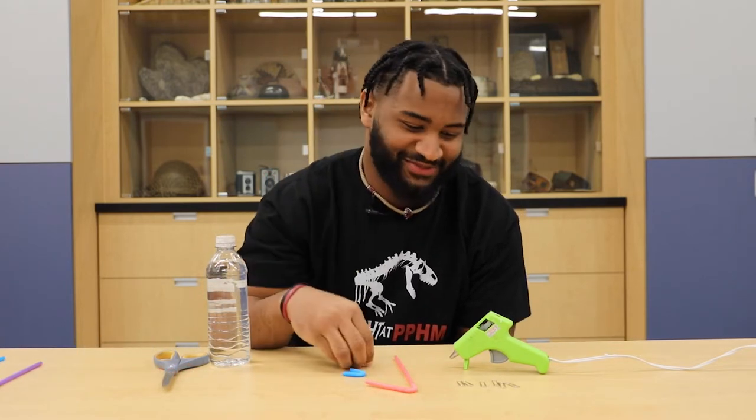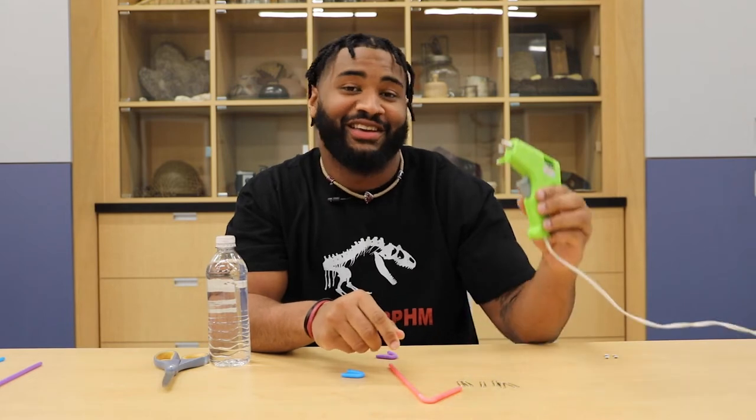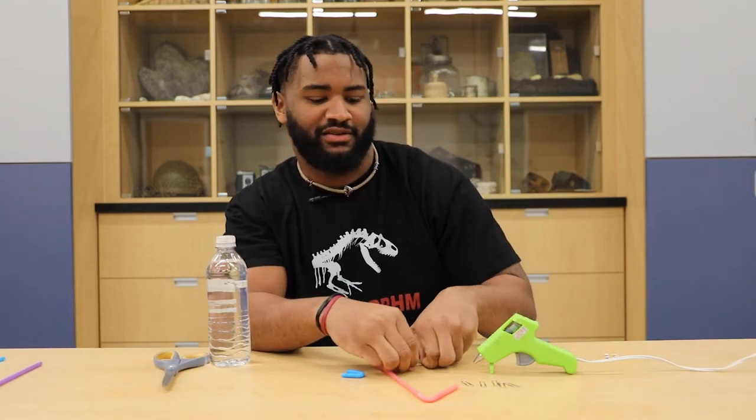Hi guys, I'm Jalen, I'm a student assistant here at PPH Young, and today I will be showing you guys how to make a jellyfish in a bottle. First off you need a bendy straw, you need a hot glue gun, and you need paper clips.